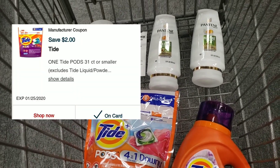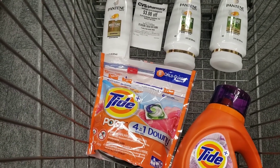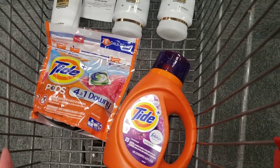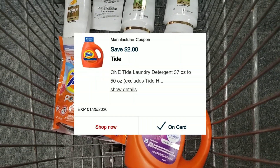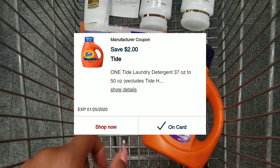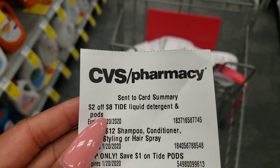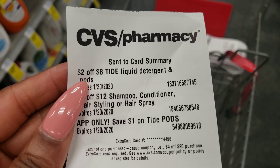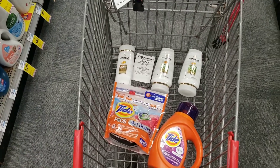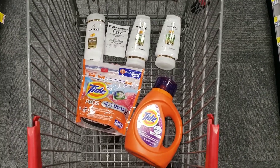For the optional extras: if you have the app-only coupon for $1 off Tide Pods, clip it. There's also an optional coupon for $2 off $8 worth of Tide Liquid detergent and pods — not mandatory but it helps to save any extra money. So let's review: mandatory coupons are $2 off Tide Pods, $2 off Tide Liquid, and $5 off three Pantene. Those three are all you need. Everything else is a bonus. Let's go ahead and check out.